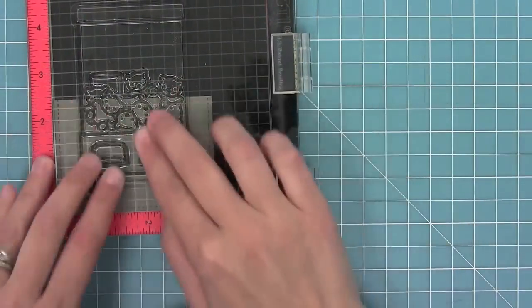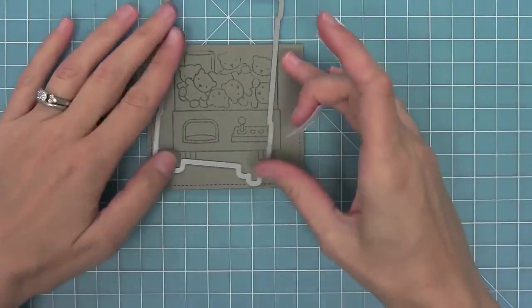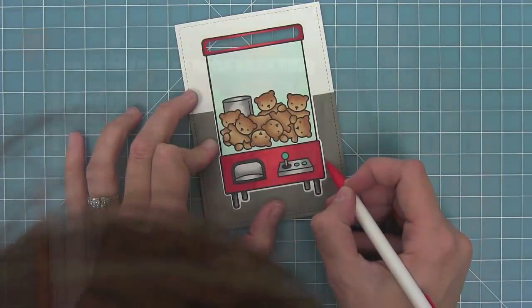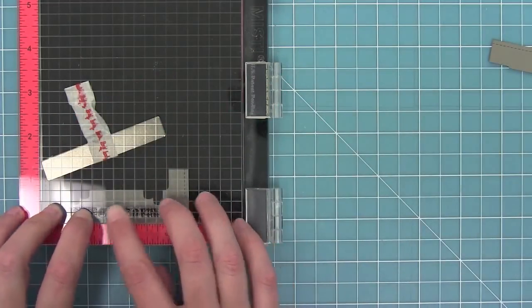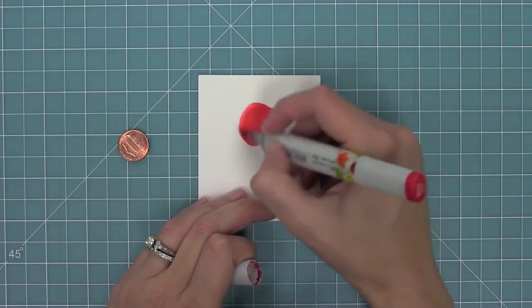I'm going to stamp my machine on some narwhal cardstock and use my die to cut it out, but this time we're going to use the negative of that shape. I'll make a little pencil line where I want to cut the whole thing down, and this is going to become the floor for my little crane machine.